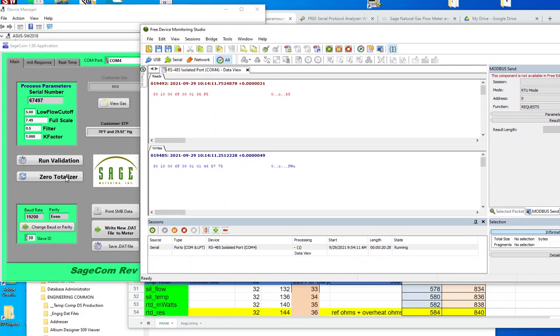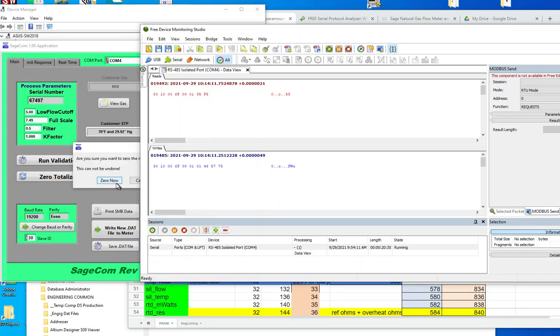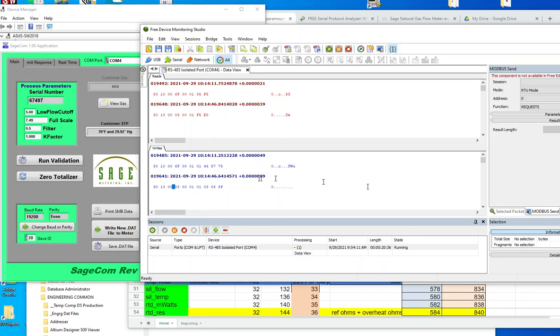Let's look at zero — the totalizer — and see what this does, how we zero it now. The command for zeroing the totalizer is shown here, and this is the response from the machine.